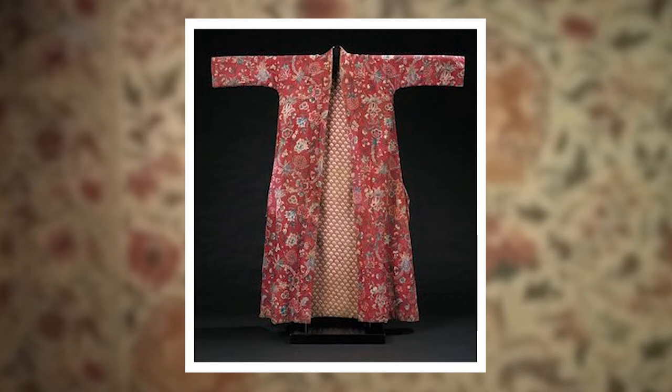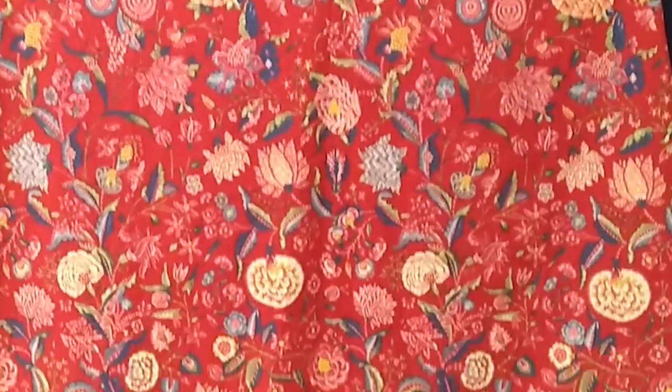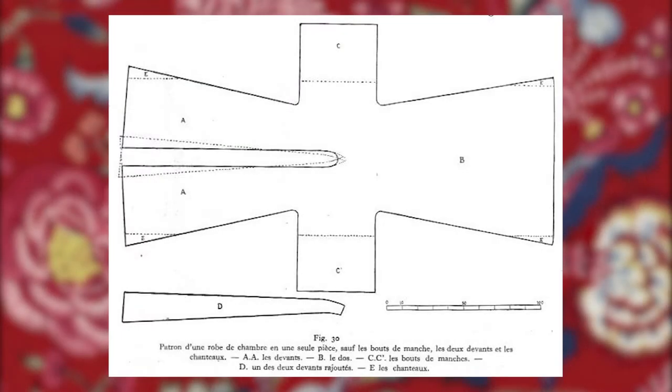Fueling the inspiration was the very handy fact that I had a gorgeous red ground chintz already in my stash. Lack of a pattern wasn't going to hold me back from just diving right in, but it's always good to check what's out there.